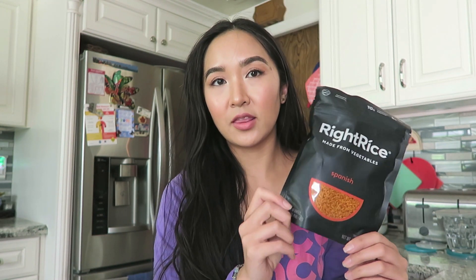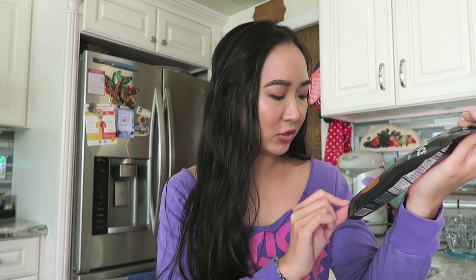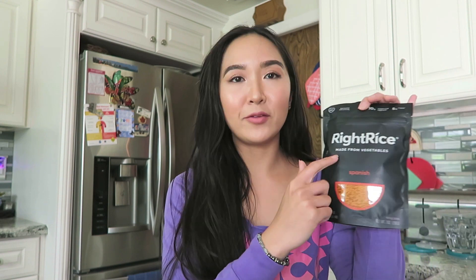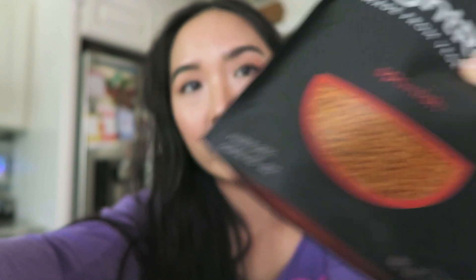The variety box came in four flavors: original, garlic and herb, Spanish, and lemon pepper. Each bag comes with a zip-lock seal — I'm not sure if it's recyclable; I'll reach out to them. The rice is a blend of lentils, chickpeas, peas, and rice. It looks like rice and when you eat it, it has the same texture — not mushy or soft, a little more dense. You just fluff it up and it's ready to go.